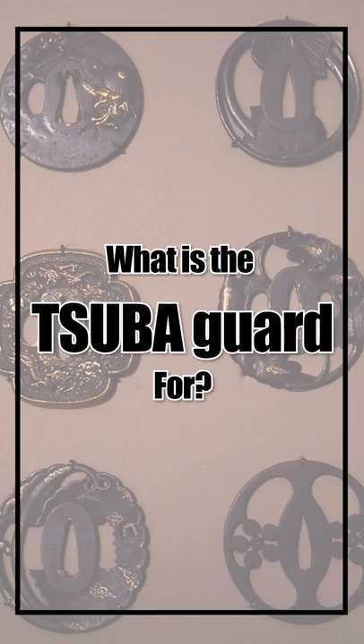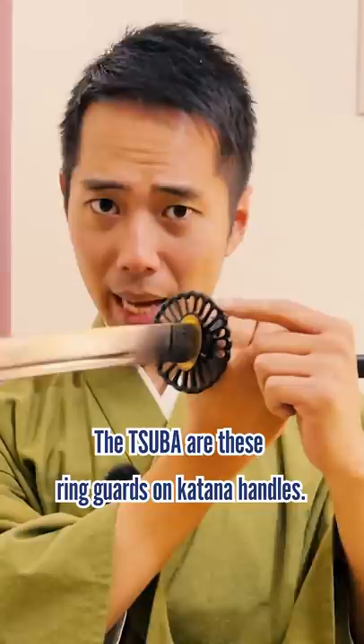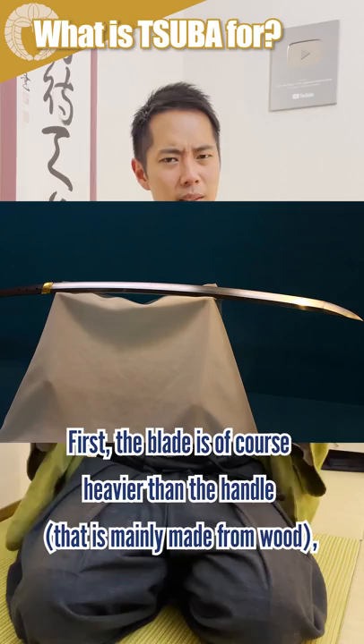What is the Tsuba guard for? The Tsuba are the ring guards on the katana handles. There are actually 4 main reasons for this small round piece of metal. The blade is of course heavier than the handle, so the metal Tsuba functions as a weight balance.